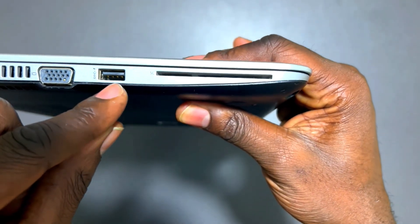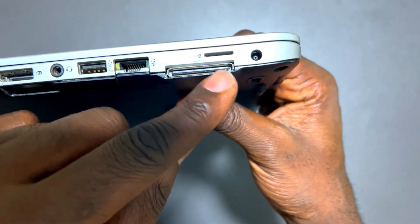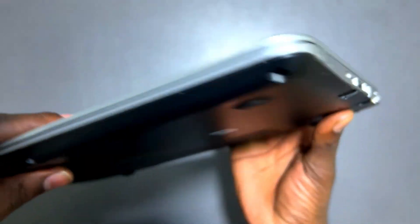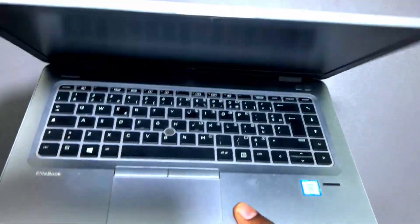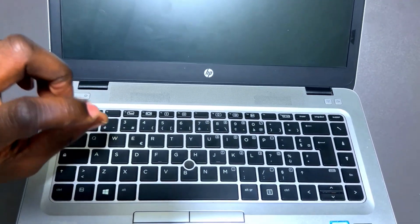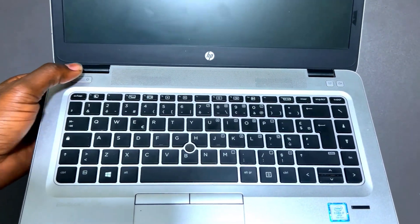Have a look at the ports and ensure there are no broken ports. Check the USB ports and make sure all the ports look right and in position. Then check the hinges — this is quite important. Try to flip it and ensure the hinge is strong and in place, and that you don't hear any weak points, cracking, or joint sounds.